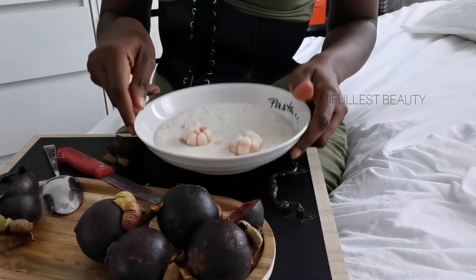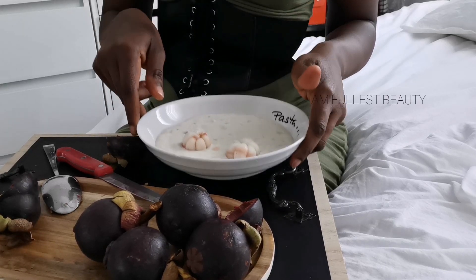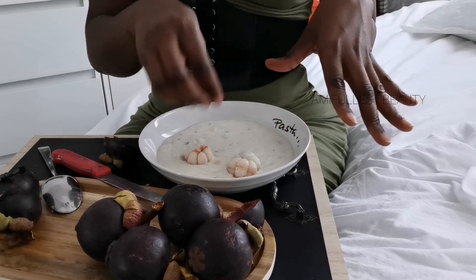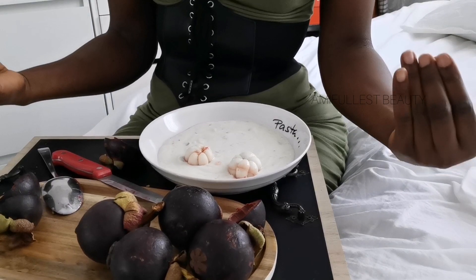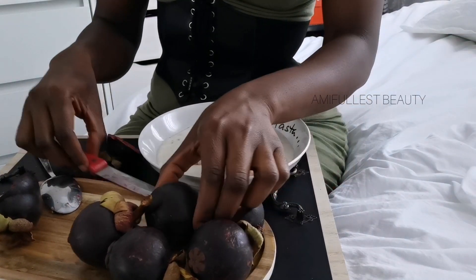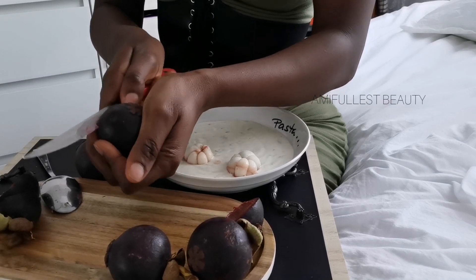This is how I eat it — sometimes with yogurt. I just put three or four pieces in the yogurt and eat it that way. I really love it, it tastes delicious. Now I'm going to eat it the way I normally eat it.